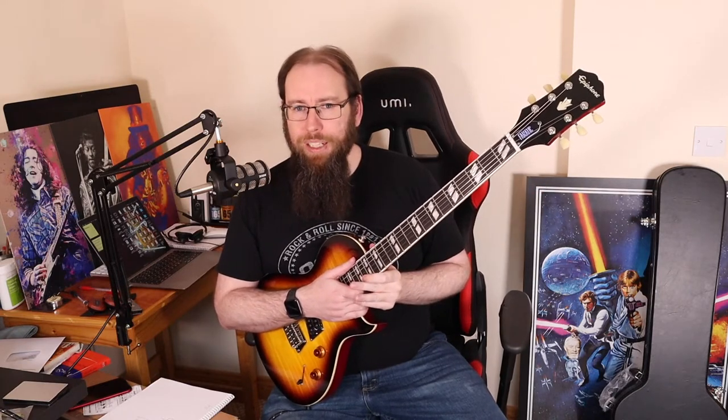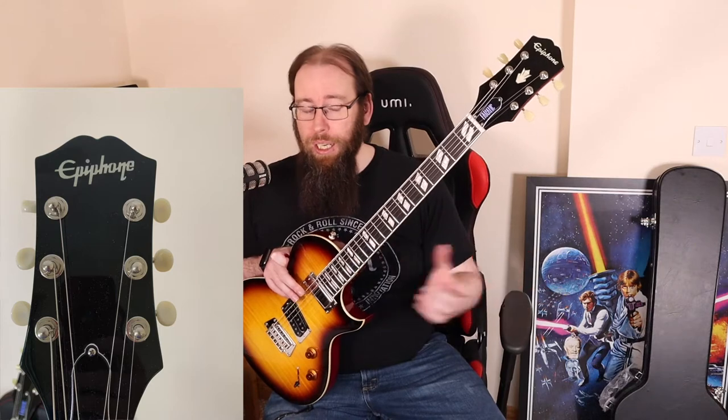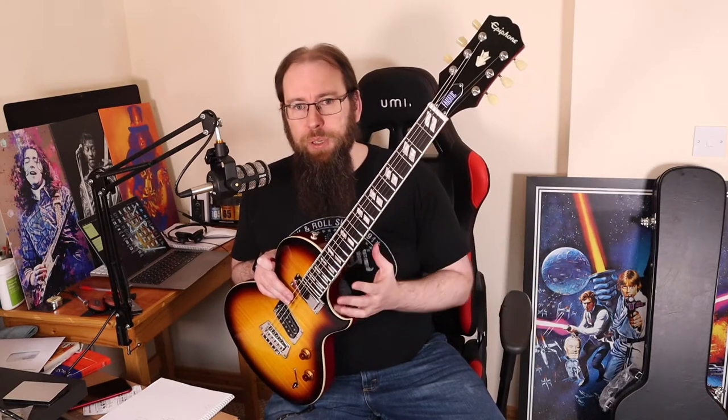They started doing the Kalamazoo headstock again last year on the majority of their models, and I really dig it. It was one of the reasons I bought my SG last year and continued with the Epiphone Muse Les Paul a few weeks ago. However, something a little unusual — they've changed the font that Epiphone is written in. This is a more traditional Epiphone style font, whereas last year's models all have the Gibson font. I don't know why they've changed it. It's a bit weird if you have multiple Epiphones — they're not going to look the same and might make people think it's a fake.